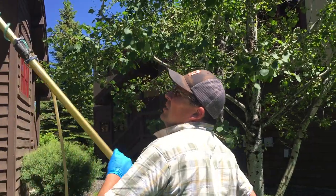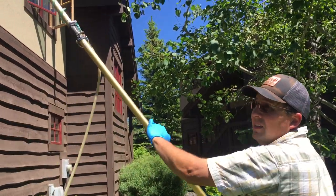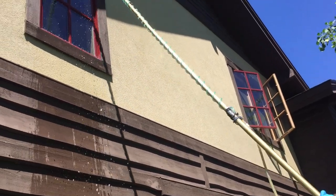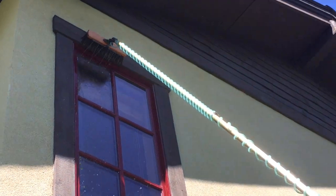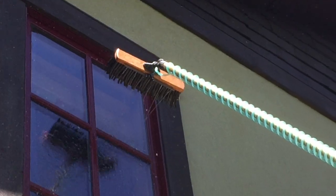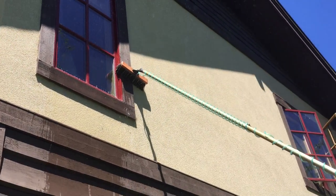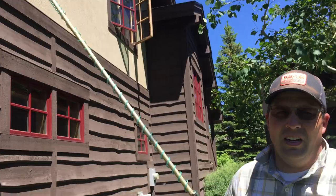So, this is how it works. Scrubbing. Then you pull it off and rinse without getting too much water above. Then you've got your shut off. Then you let it air dry.